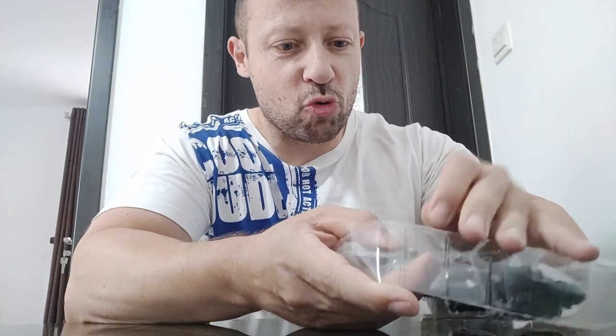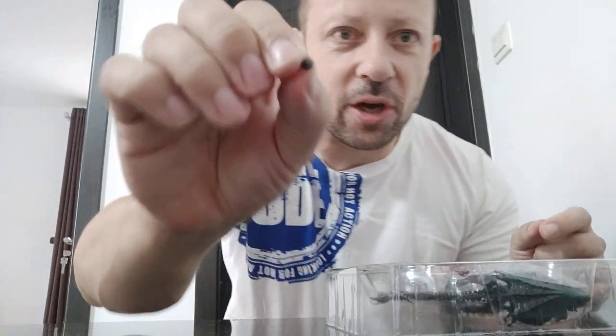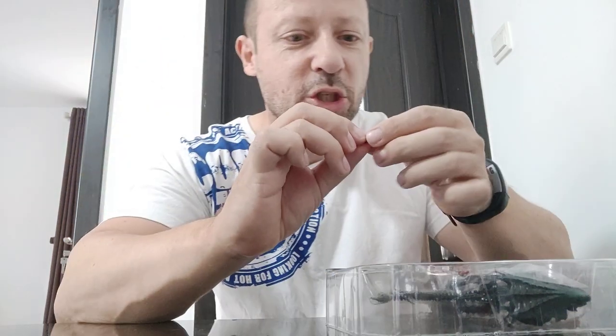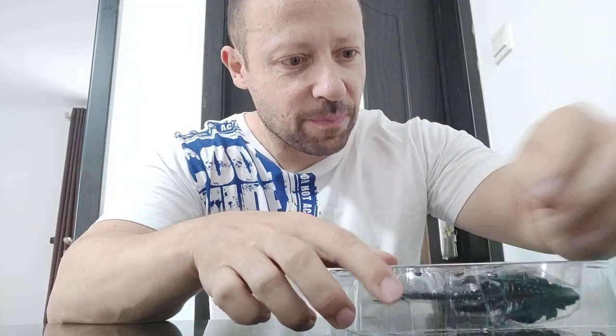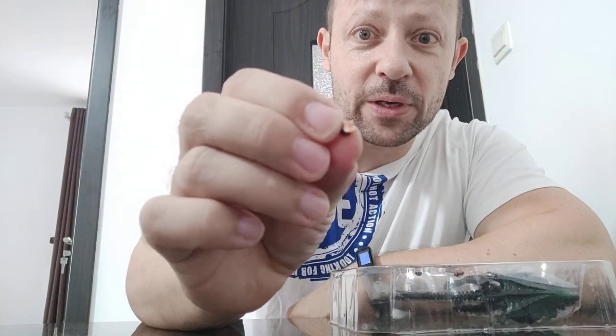We have two tiny alien eggs. One is closed — do not leave that in the kitchen, someone will think it's pepper and try to grind it into your food. And the other is open. I have reviewed recently the higher 1/18 scale alien egg set, and that is really, really good. This looks the same but is a lot smaller.